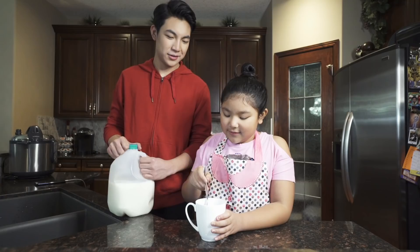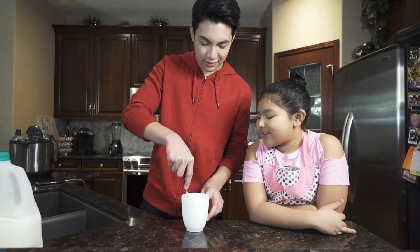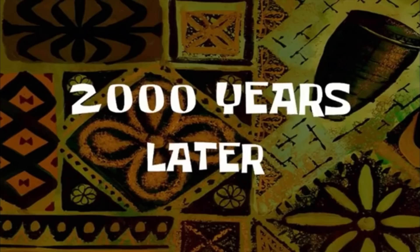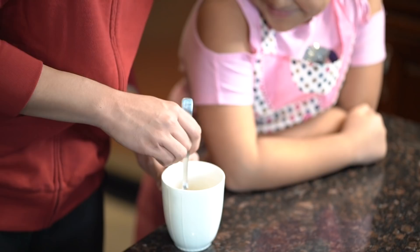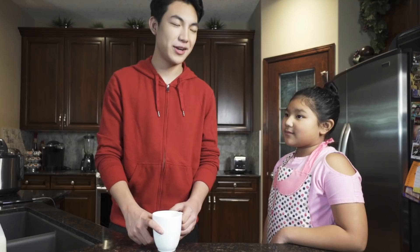Just crush it for now. It actually looks kind of disgusting. I'm gonna help you — you have to really, really crush it. Okay, there's a lot going on here and the batter looks chunky — like, really chunky. It looks like baby puke. Then we're gonna put this into the microwave for about two minutes, or possibly one.